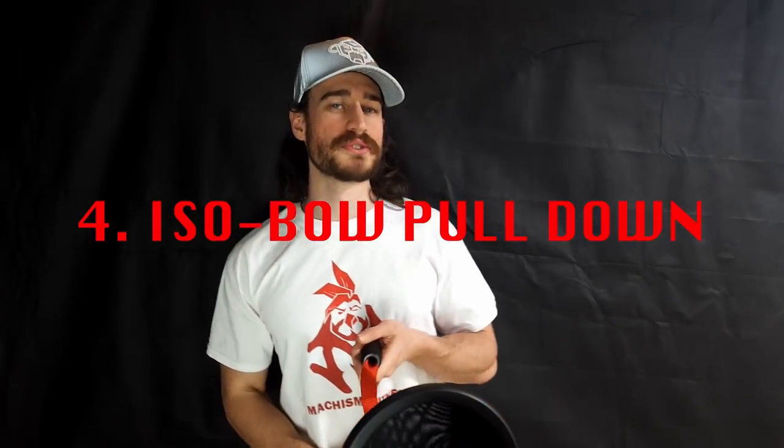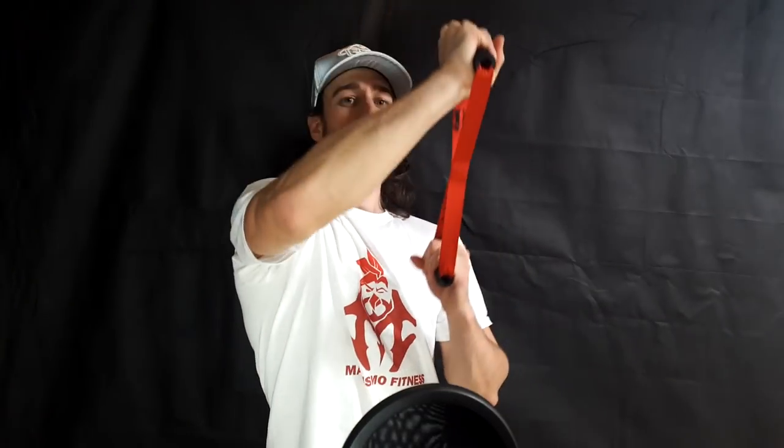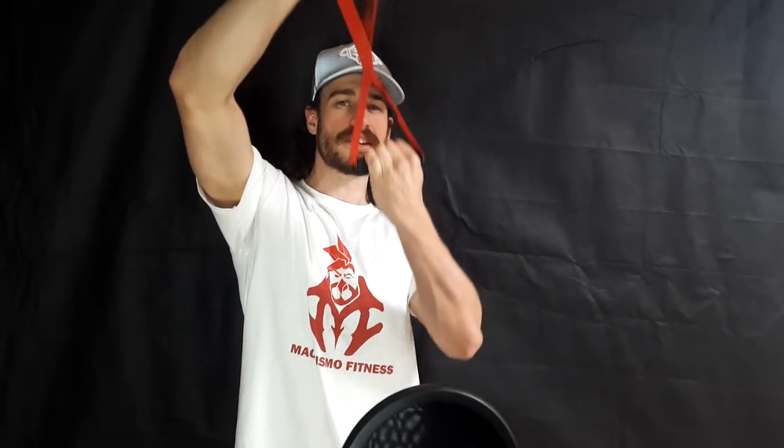Exercise 4: Isobow Pull Down. Effective for the latissimus dorsi. I always like alternative lat exercises — I feel they are better at isolating the lats compared to more conventional methods. Hold the first contraction for 10 seconds, then do short motions as shown. Make sure the contraction comes from your back. Take rest after two sets — one set for each side — and do a total of six sets.